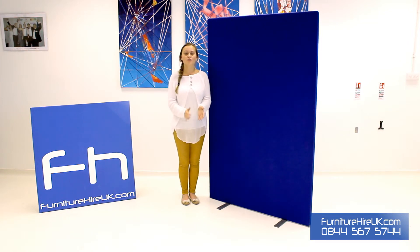FurnitureHireUK often hire these out with their office furniture range and hire them from as little as £10 for a week. So if you have any comments, questions or queries please give our team a call on 0844 567 5744.